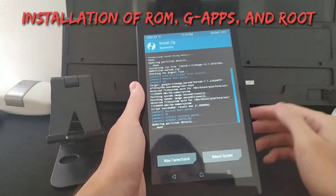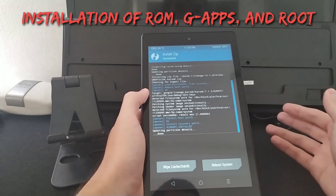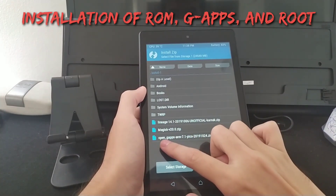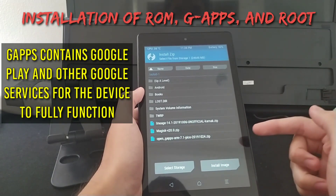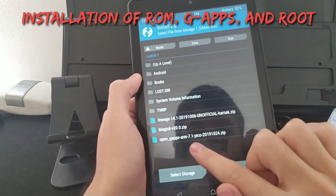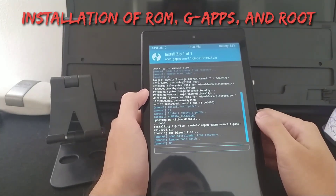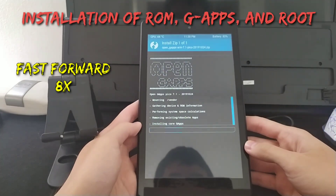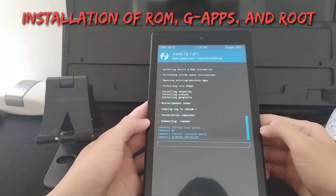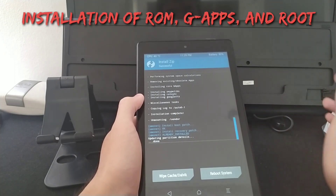The ROM has installed, but Lineage OS is now stock — there's no Google Play or anything like that. You will need to install the Google apps. As mentioned, this includes Google Play, Google Play Services, Chrome, Gmail, and so on. Find the OpenGapps file and slide to flash it. Now you have successfully installed your ROM and Google apps.